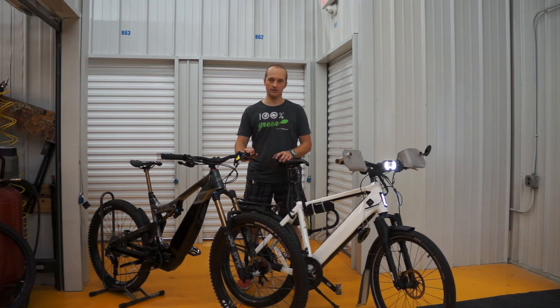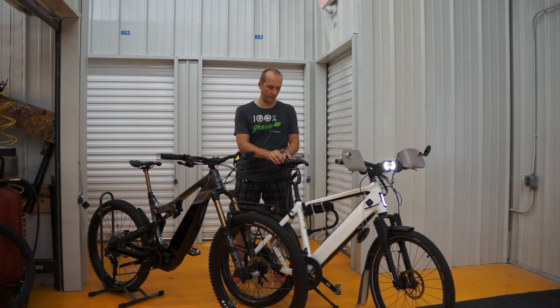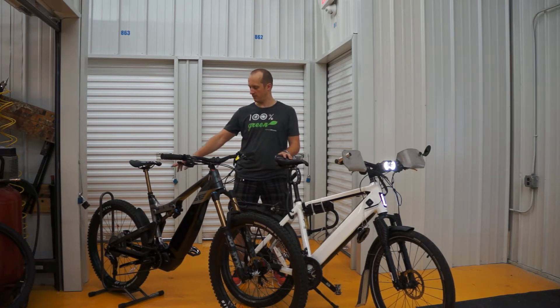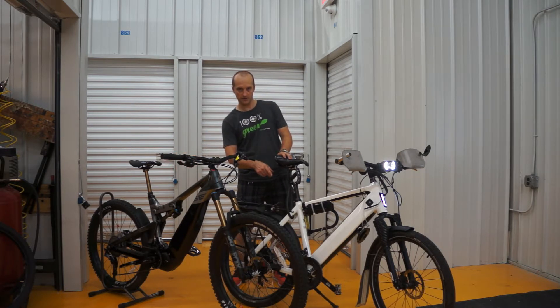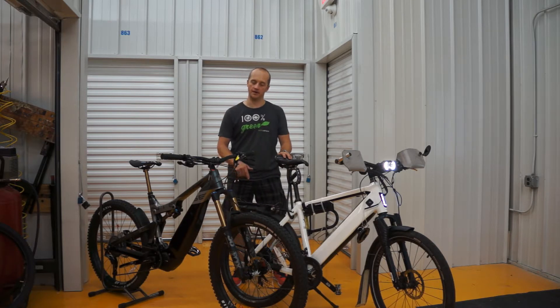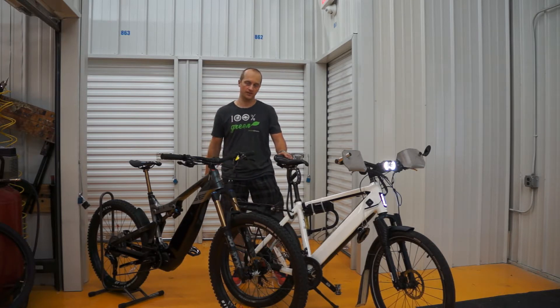Test number one: going uphill. Test number two: speed acceleration. To make the comparison equal, we will match gear ratio. The lowest gear ratio on the Stromer is matching the third gear on the Intense. The maximum gear ratio on the Intense bike is matching second gear in the front and seventh gear in the back. So, let's see who will win.